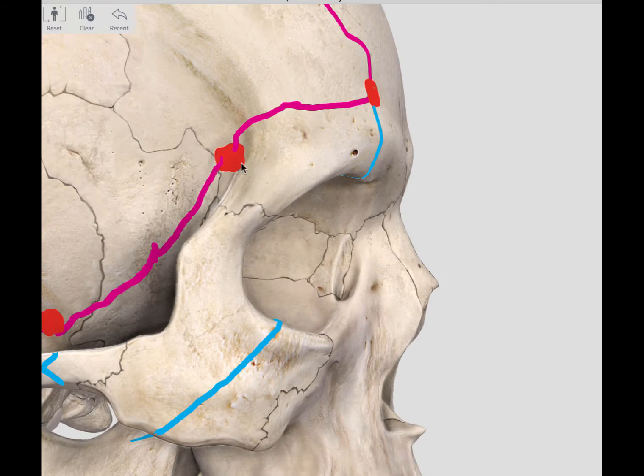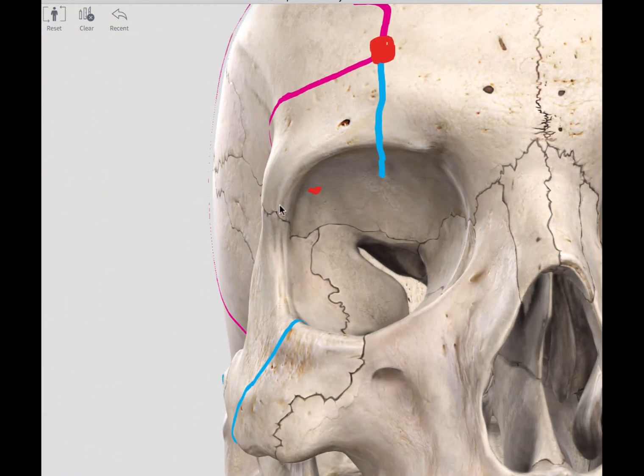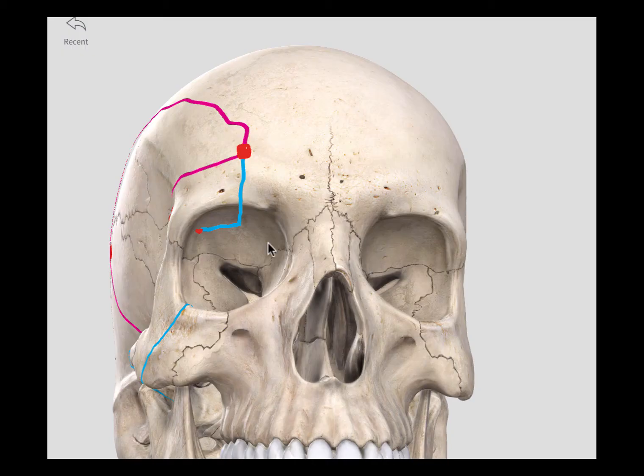Recall that the McCarty's keyhole would have made a hole into the frontal fossa as well as into the lower half of the orbit — that is what this marking represents: the opening from the McCarty's keyhole into the orbit. The fifth cut goes horizontally from the end of the fourth cut to meet this hole that we made with the McCarty's keyhole burr hole at the beginning of the procedure.